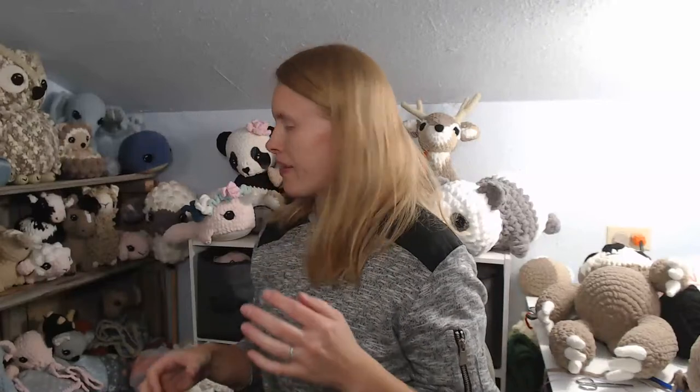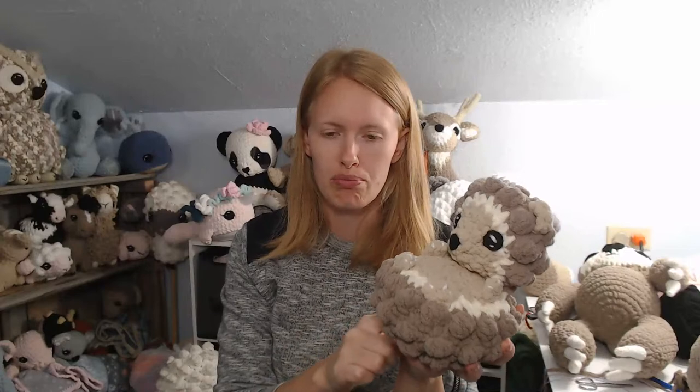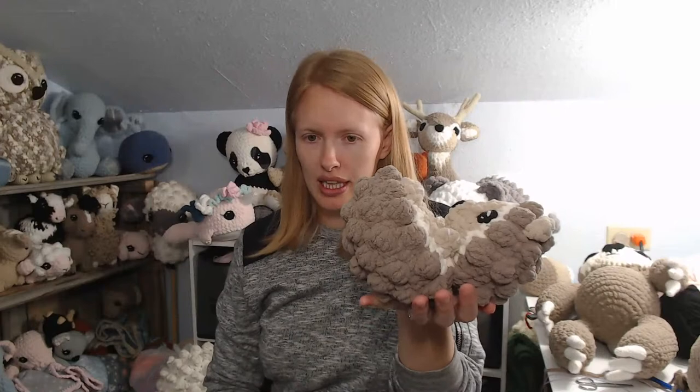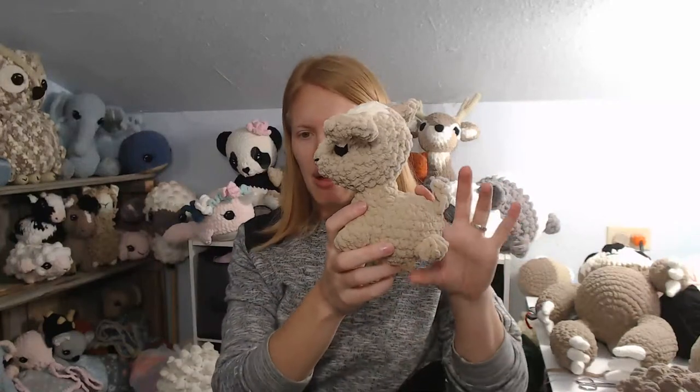Sandra asks about poly pellets — do I use them in all animals or just certain ones? Mostly I don't use them. I use them for projects that I want to stand up but that have a tendency to lean over, like the hedgehog. The chubby cow and chubby goat benefit from them too — the chubby goat without pellets just falls forward. Try to stuff them in the back so the animal stays upright, and I usually don't use more than about half a cup.